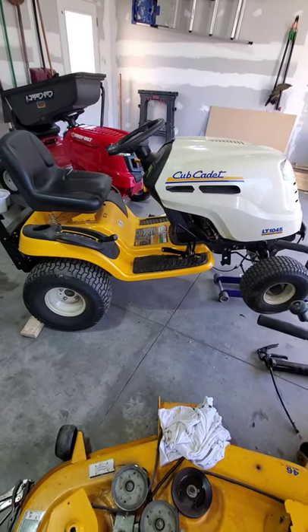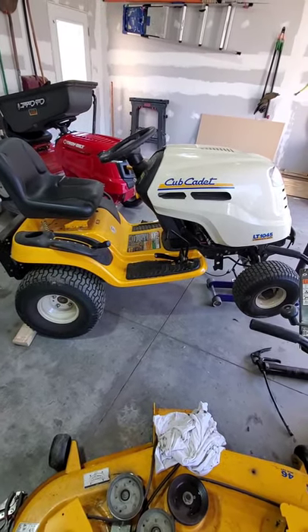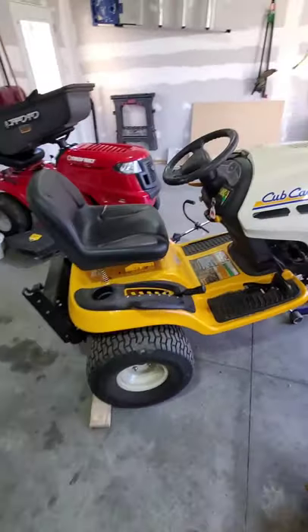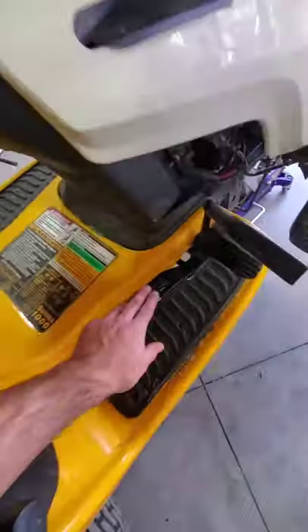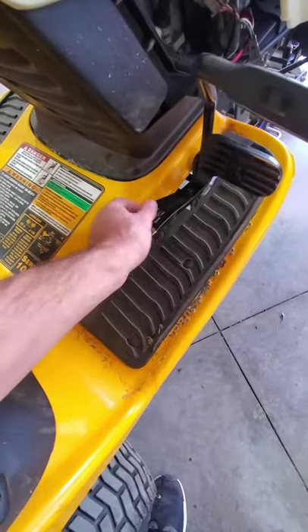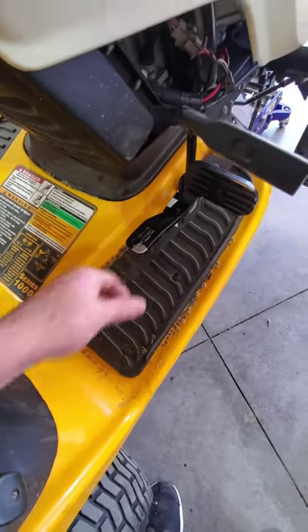Okay, everybody, we're going to be working on a Cub Cadet LT105 with the hydrostatic transmission. I was having issues with my reverse literally going slower than a turtle — it was just ridiculous. So we're going to adjust this pedal a little bit and fix that.